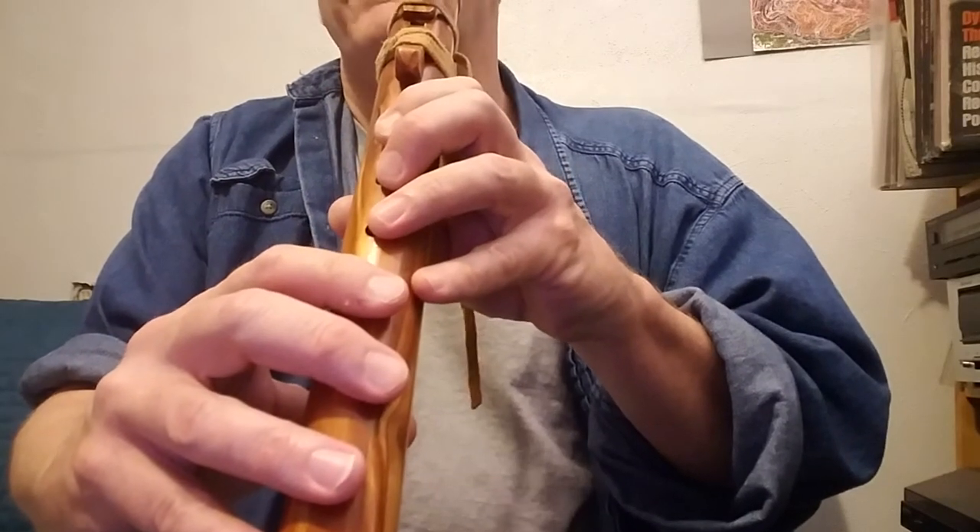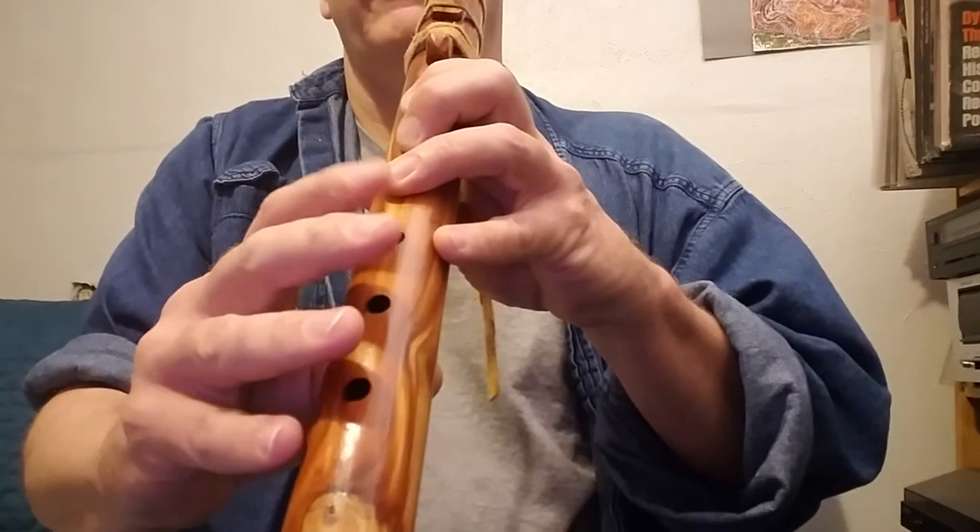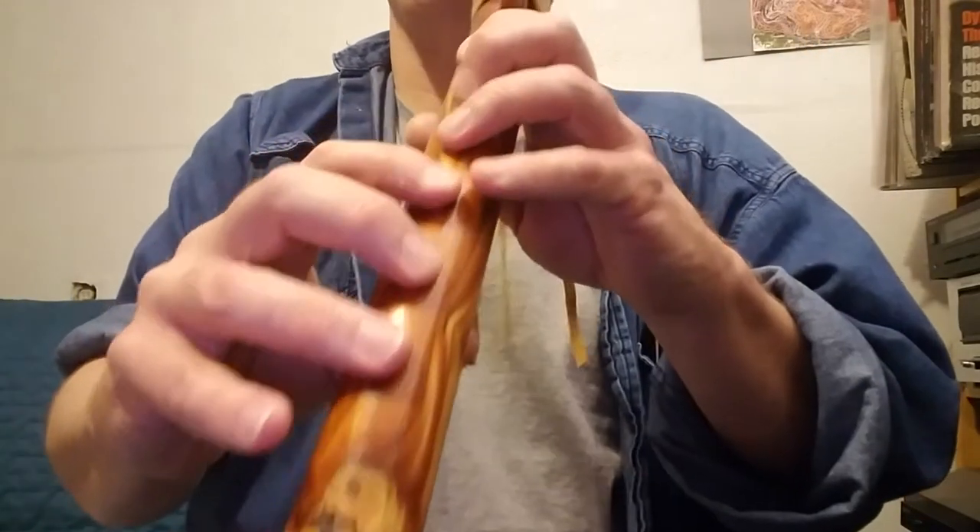Same thing, but as you can see, it's much more difficult to finger. And so that's primarily the reason — just for ease of play.